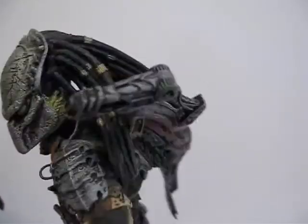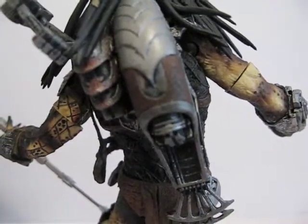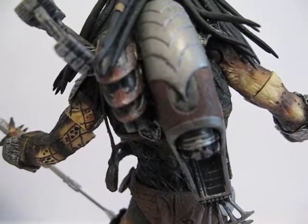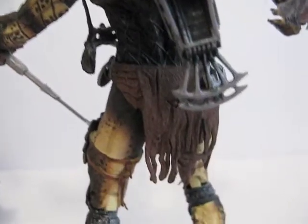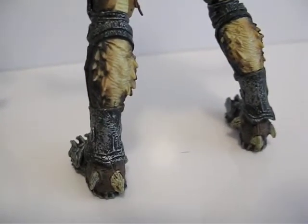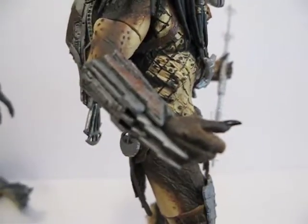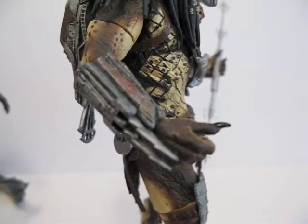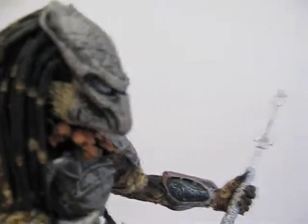He's actually a very detailed figure - the only bad part is the articulation. He has a cleaning kit and there's no blaster or handgun. The loincloth is made of soft rubber. These plates are extendable - as you can see they can be extended pretty far.